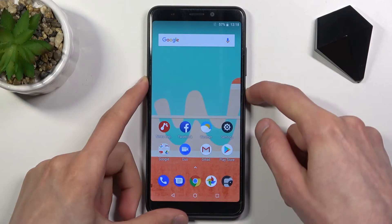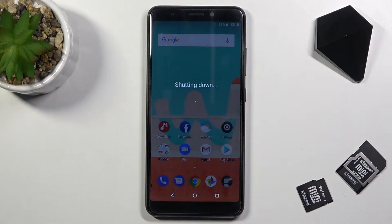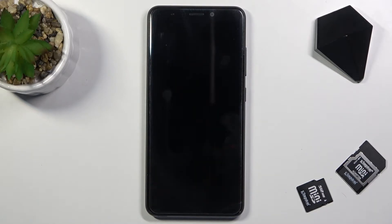To get started, we will want to power off the device by holding the power key. Once it turns off, you then want to hold the power key and volume up — you're going to hold them for about six seconds, at which point you're going to let go of the power key.